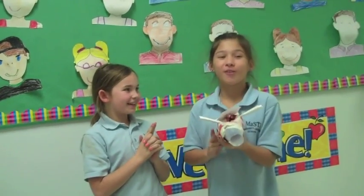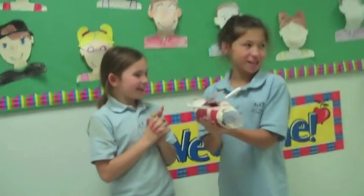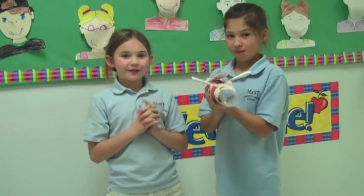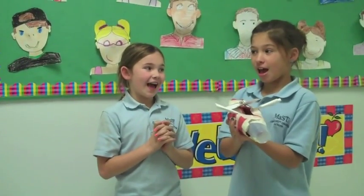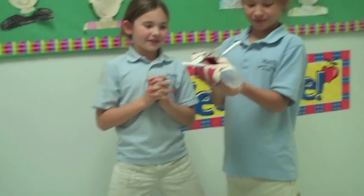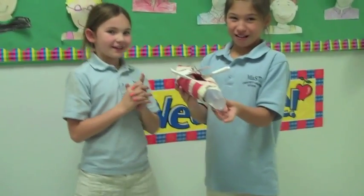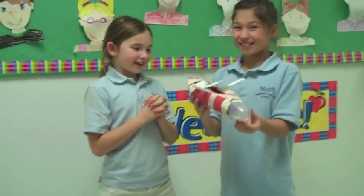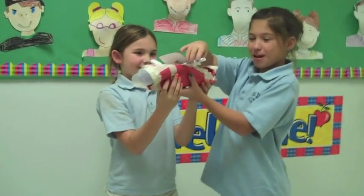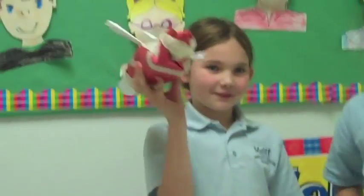The title of our flashlight is Janet Airlines. We came up with the name by mixing all three names: Giovanna, Anna, and Julianne. We made it by making a battery series circuit, then we cut paper and made them wings, and got a cup and taped it all over.